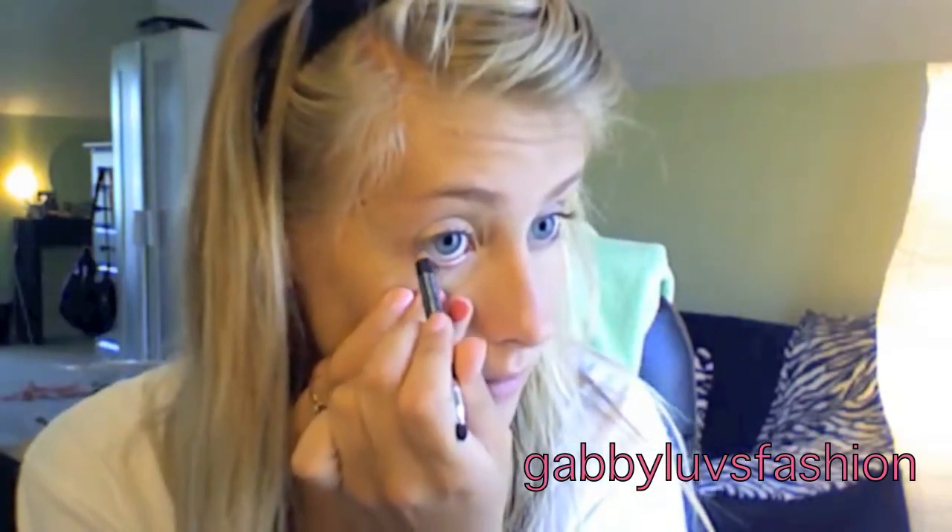Next I'm going to use the same eyeliner I used for my eyebrows, but in a darker color. I'm using the soft black one and I'm just going to line my waterline.